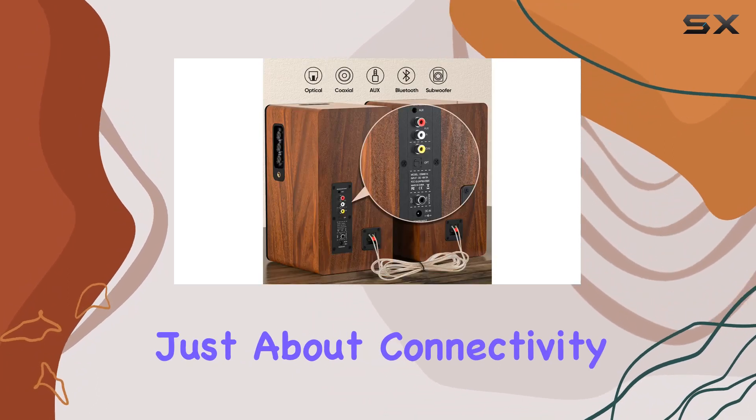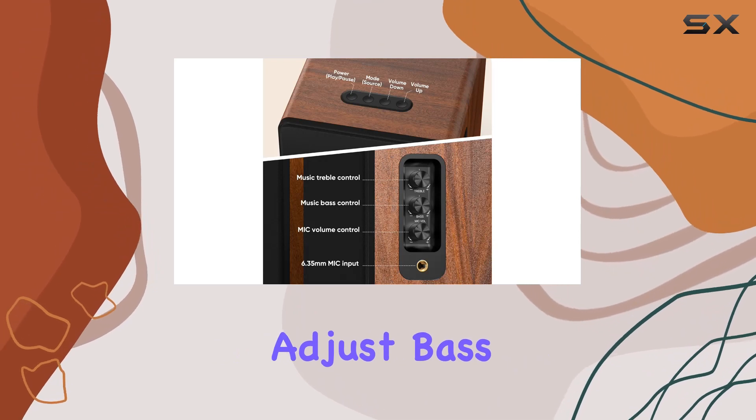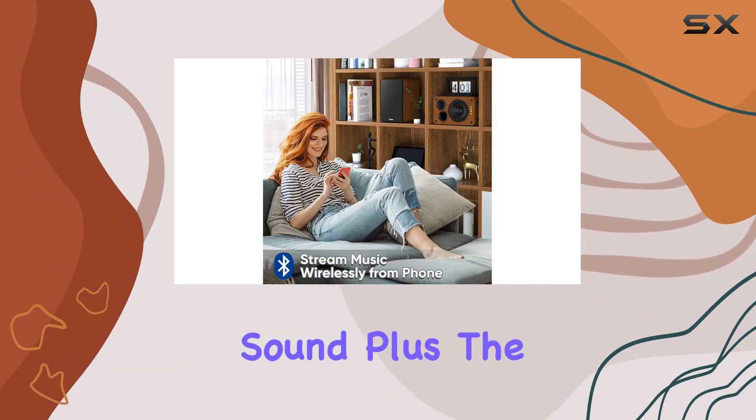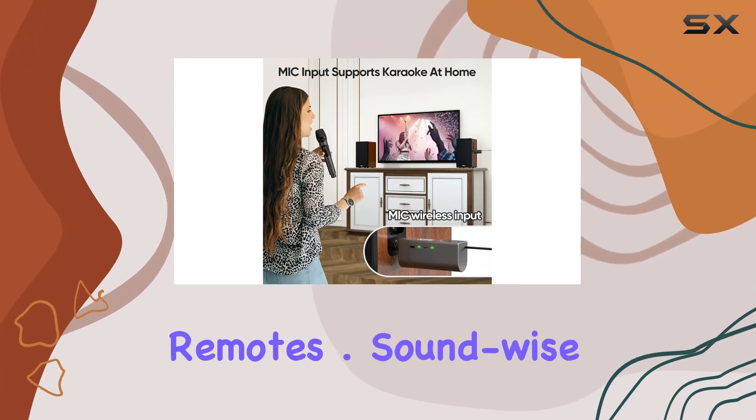But it's not just about connectivity — these speakers offer control at your fingertips. Adjust bass, treble, and mic volume independently for that perfect sound. Plus, the remote control adds convenience, though note it won't work with universal remotes.